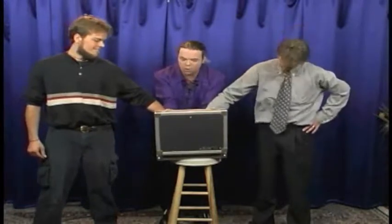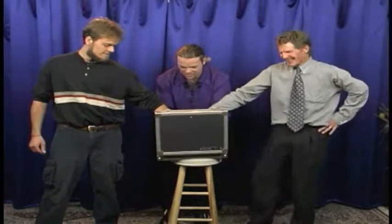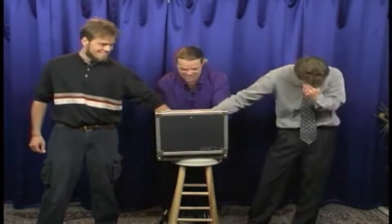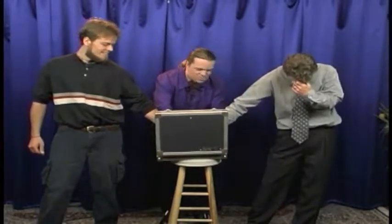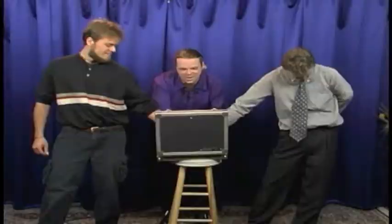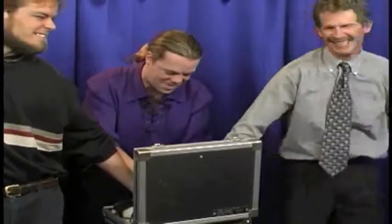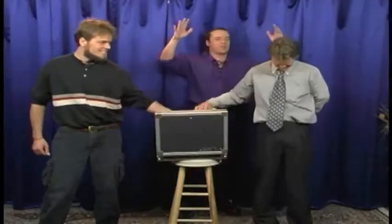Now gentlemen, what I want you to do is to hold your hands right there. Just like that. I'm going to attempt to escape. I will count to three and we will escape from the cuffs. On the count of three: that's one, that's two, that's three. Completely out.